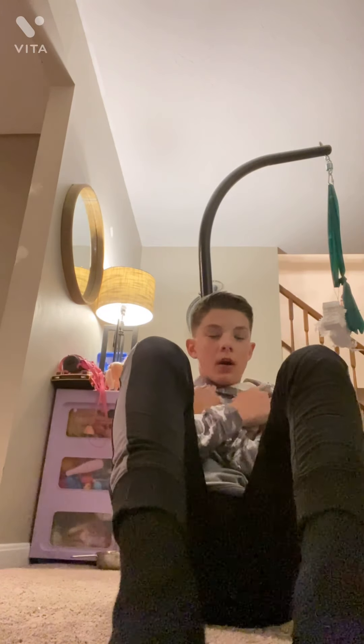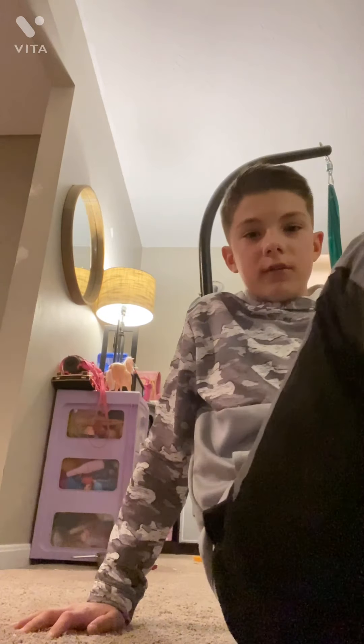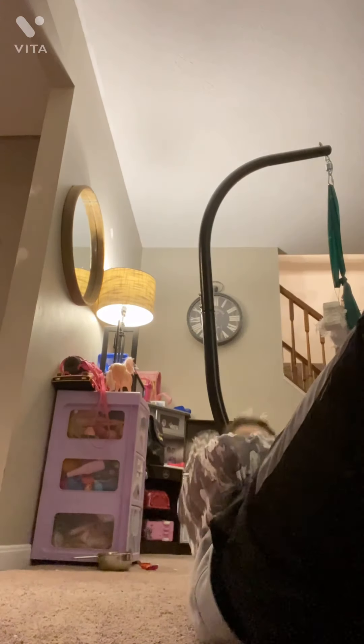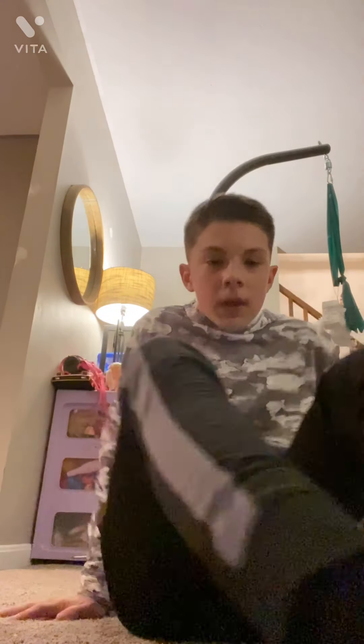Now you can do some pull-ups. I'm just going to be on the side here — I'll put my feet under the couch and go down, then up, down, up, down, up. Try and do 20 of these. It's easier when someone holds your feet because your feet move around, but once settled it's easier.